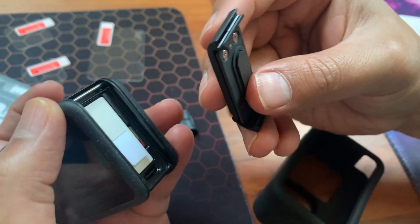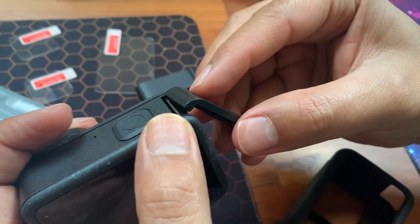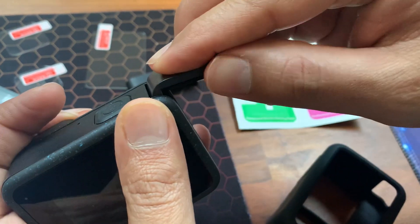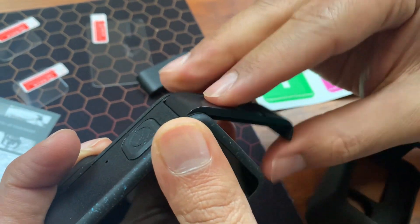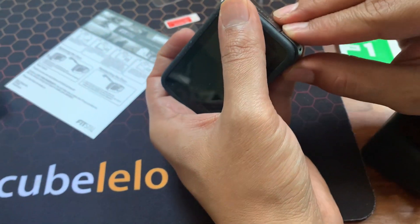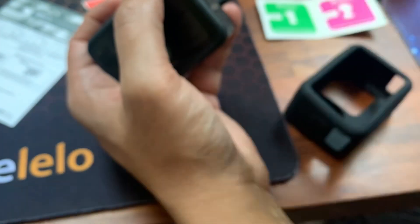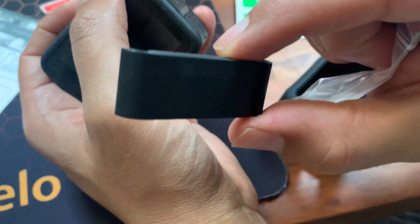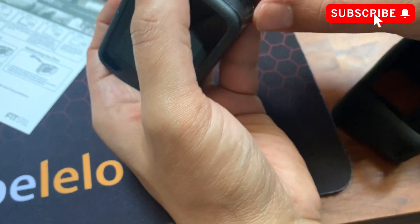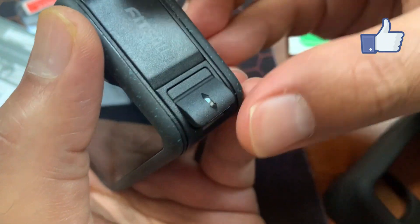That comes off and then you install the new one. You just have to align the hole with the hinge — click — there you go. But this is not waterproof, not for diving or snorkeling, as it's written. So if you want waterproofing for diving and swimming, you've got to use the original. Now you have access to the charging port directly without lifting up the whole thing.